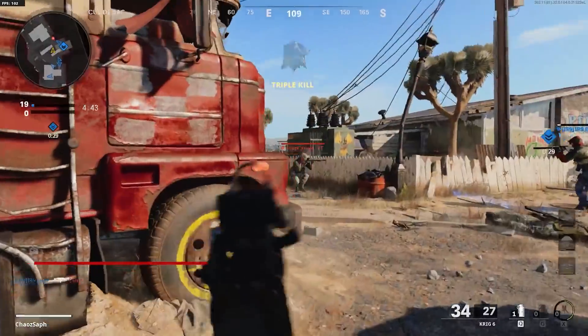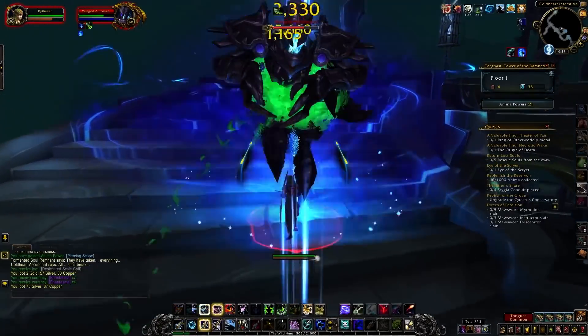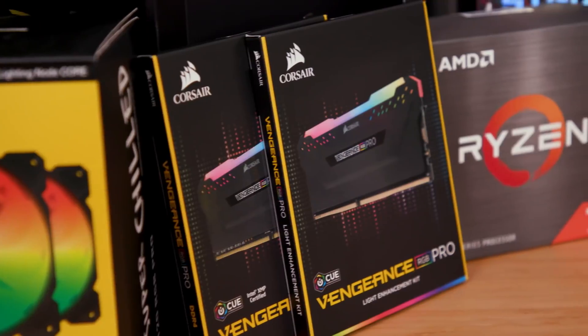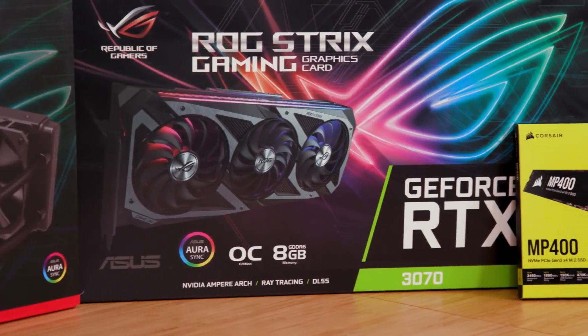With enhanced graphics, smoother frame rates, and a broad range of titles from indies to MMOs, it's no wonder PC gaming is so popular. As a console devotee, I've always secretly wanted a beefed-up gaming PC to see what all the fuss is about.